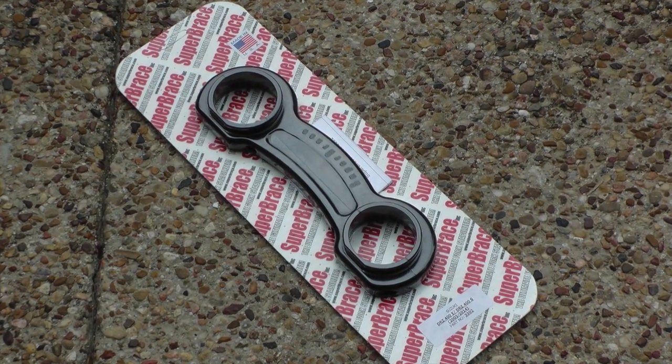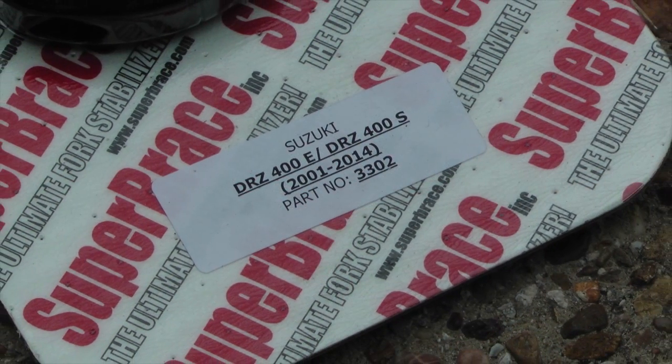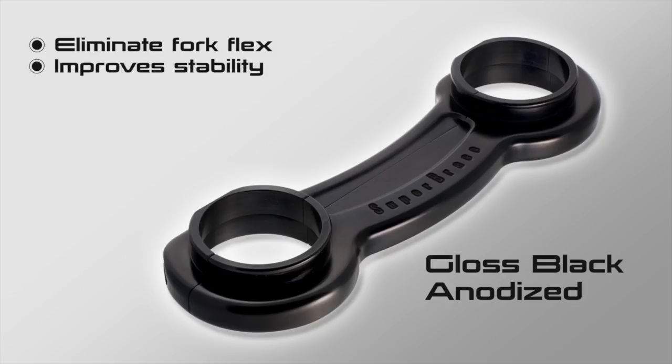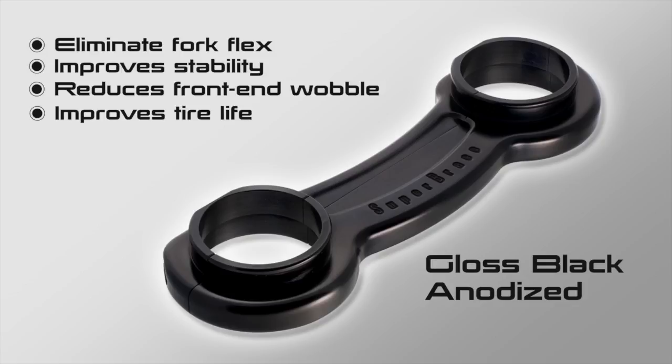Before we start, make sure you have the correct Super Brace for your year, make, and model of motorcycle. The Super Brace is made in the USA from billet aluminum. It eliminates fork flex, improves stability, reduces front end wobble, and can improve the life of your tires.